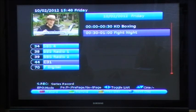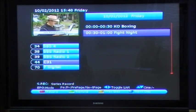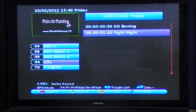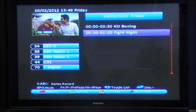Select a program by pressing the OK button to view extended EPG information. To record a particular program, press the red record button. This will place a red dot next to that program, notifying you that it's preset to record when it plays.